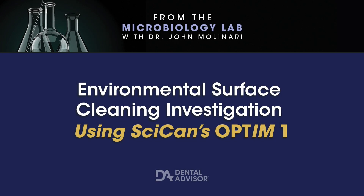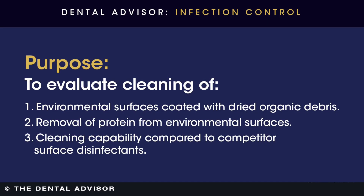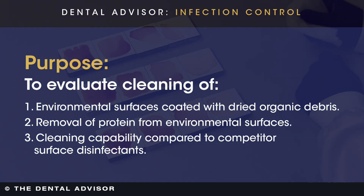What this test involves is using laminated tiles. We coat those tiles with blood — 5%, 25%, 50%, and 100% samples placed on these tiles. What we were testing in the present study were high alcohol surface disinfectants, 55% or higher, and an optimum hydrogen peroxide, a non-alcohol water-based preparation surface disinfectant.